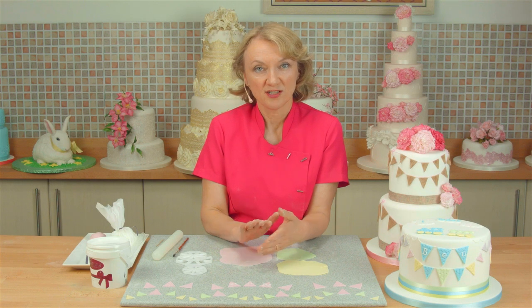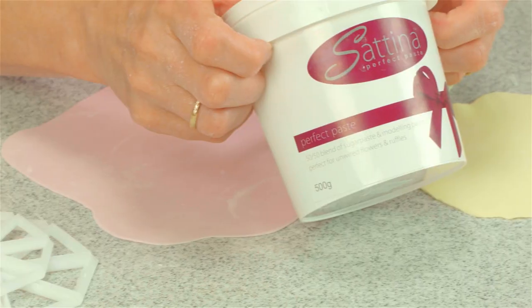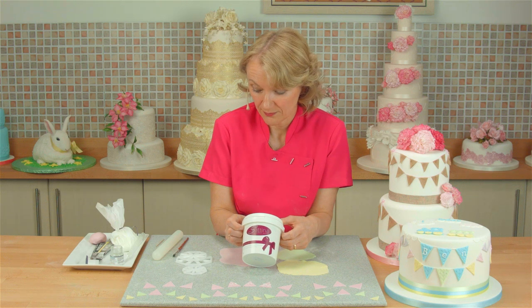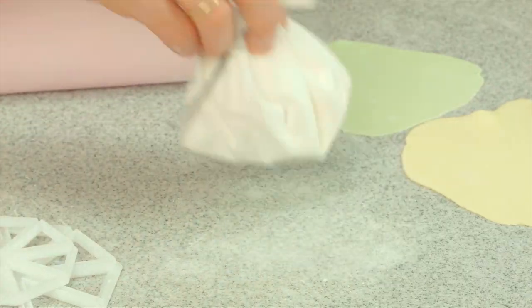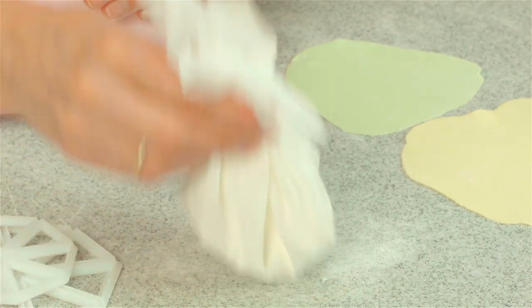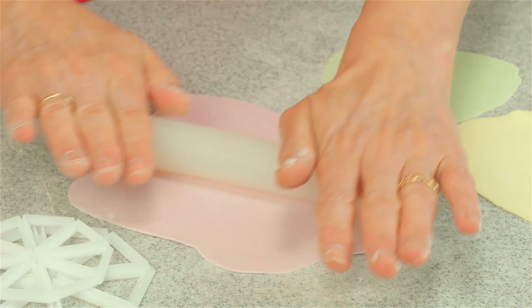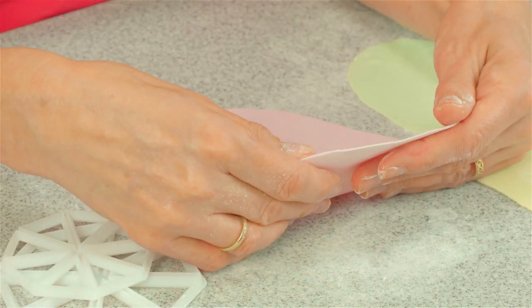First of all I just want to talk about what icing I'm going to use. I like to use a mixture 50-50 of sugar paste and modelling paste, or today I'm going to use Satina Perfect Paste and that's already made up to that consistency for me. I've dusted my work surface with cornflour. You can either buy a cornflour pouch or make them yourself, and I've rolled the icing out to approximately about one millimetre in depth.